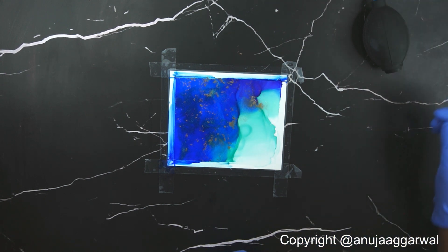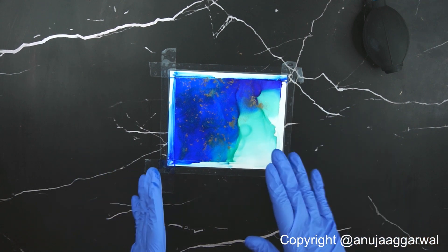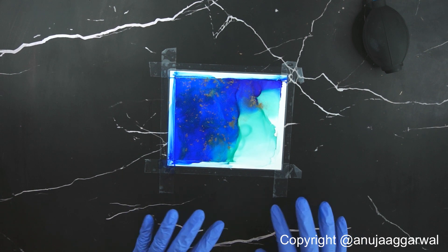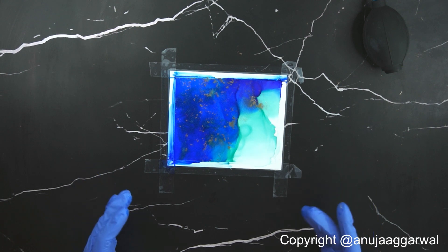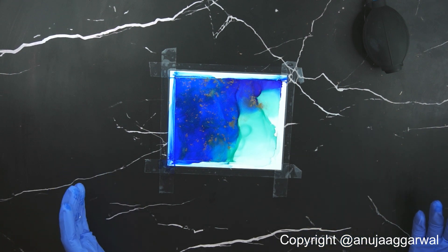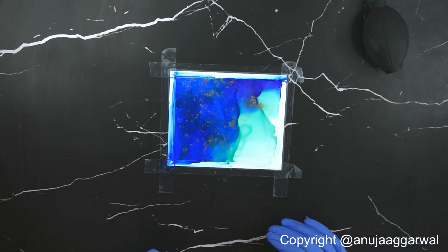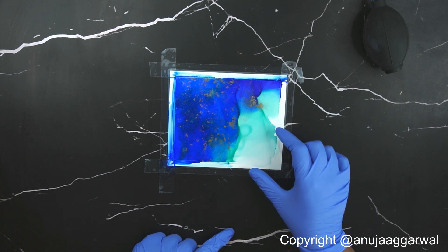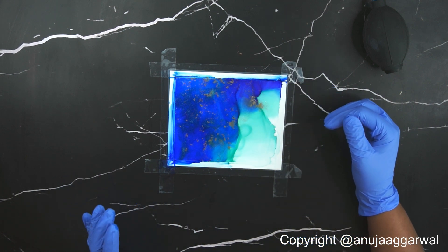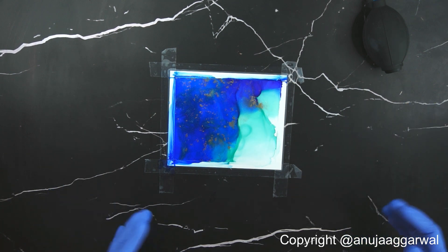This technique works well for smaller surfaces, maximum A4, where you can fill the entire surface with alcohol at once. But when working on larger surfaces you cannot pour so much alcohol at once and wait for it to dry because you cannot control the outcome. In that case the next technique I'm going to show you will work better — we'll start with small areas and keep moving forward.